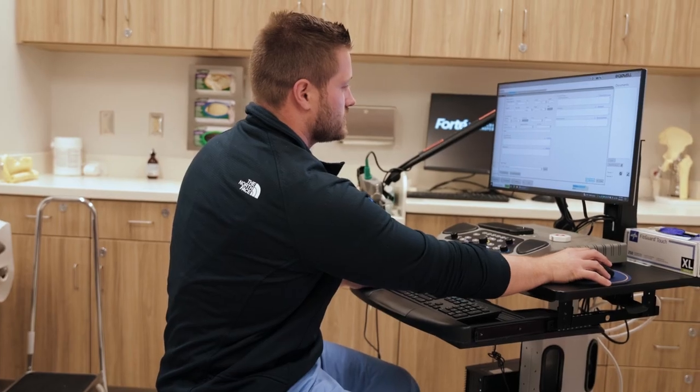Often in our orthopedic practice we're seeing patients referred to me for things like carpal tunnel syndrome, which is a pinched nerve in the wrist; cubital tunnel syndrome, which is a pinched nerve in the elbow; or radiculopathy, which is a pinched nerve root in the neck.